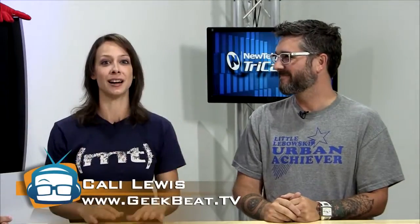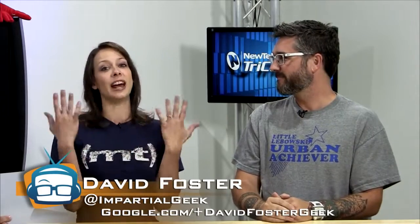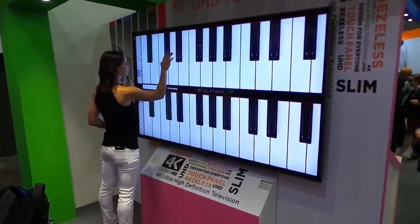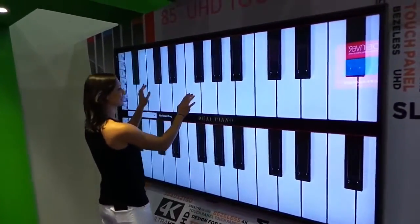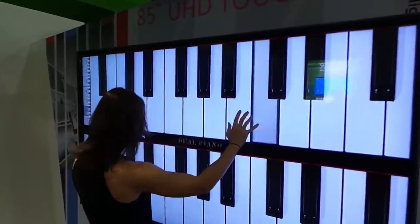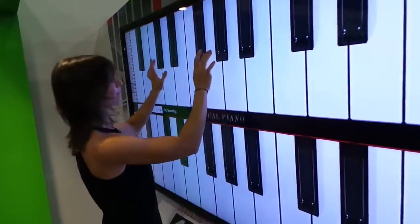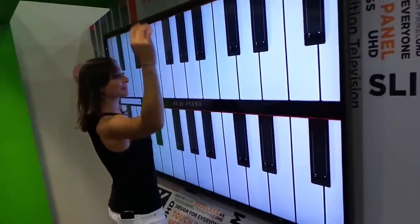Today we're talking musician stuff. That's why I have David here, because he's our musician — one of the musicians here at the Geek House. As you know, I have no musical bone in my body. But I'm excited about new things.